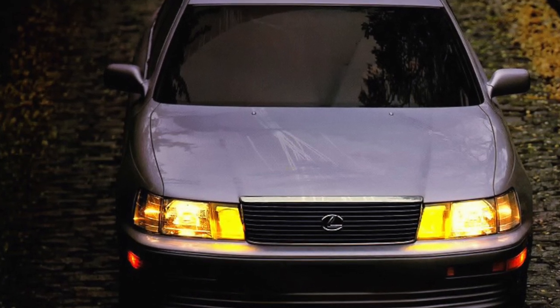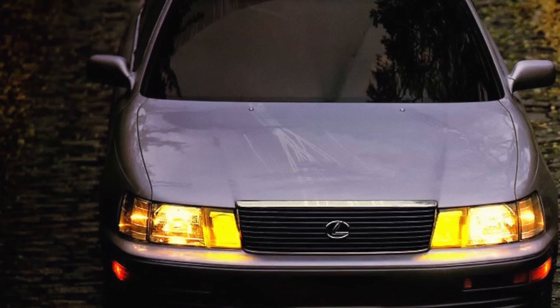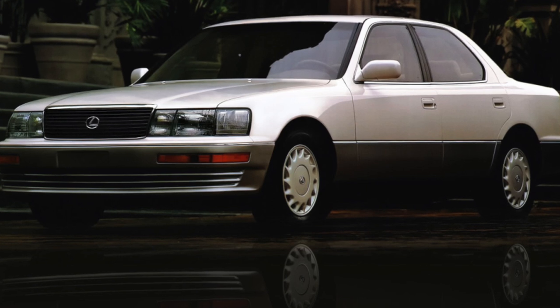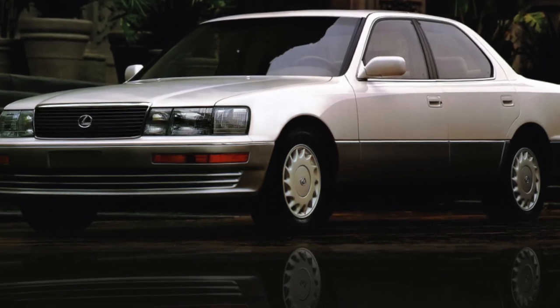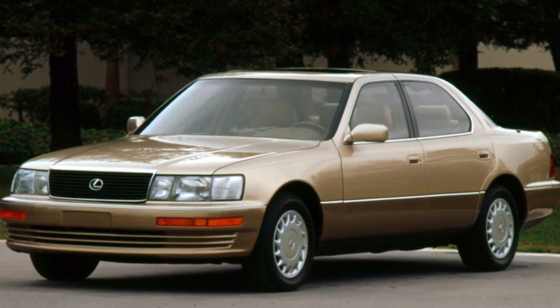The LS400 was produced with only one body type — sedan — one powertrain and, oddly enough, almost the only level of equipment. But the customers didn't complain, as this level included every conceivable option. The only extras were a sunroof and a separate air conditioner for the second row of seats.